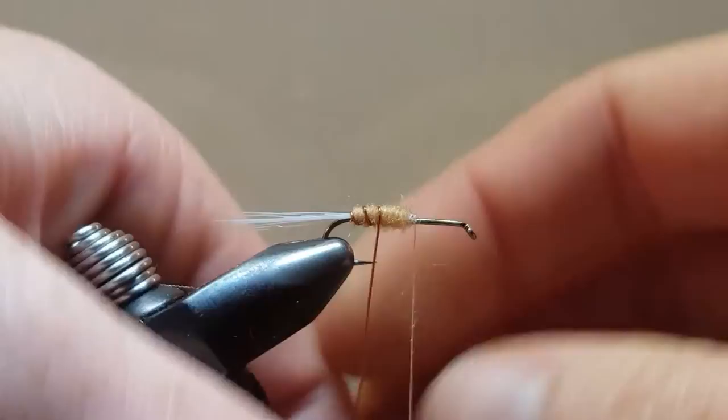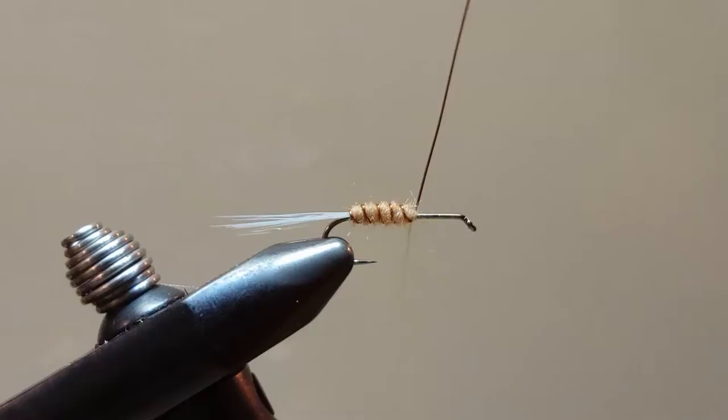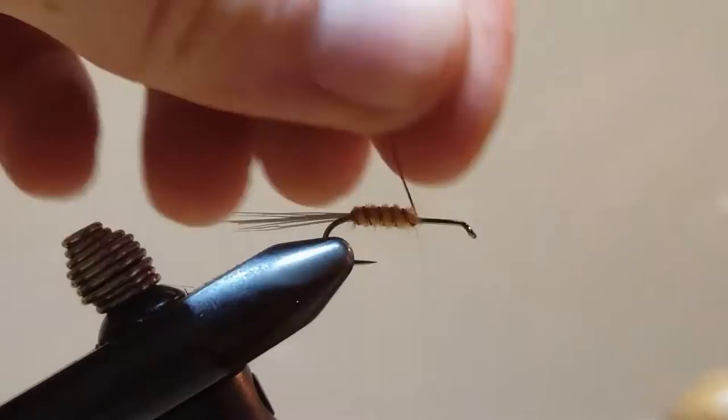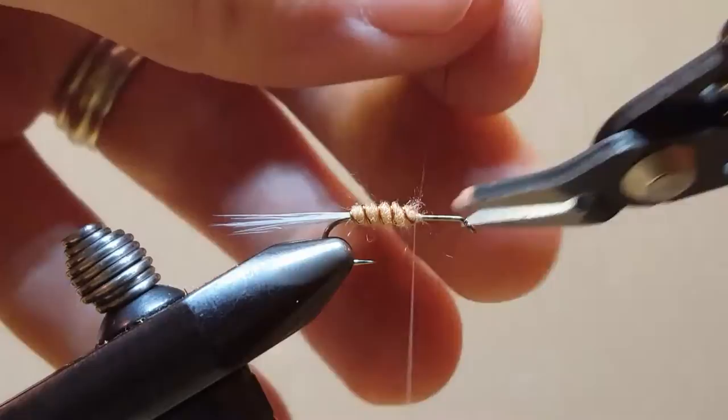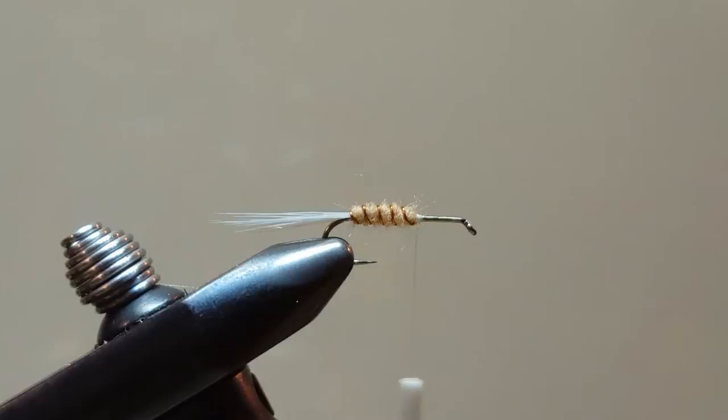Once the dubbing body is down, come in and do counter wraps with the copper wire, spacing these out nice and even from the rear to the front. Secure that and trim off the excess.